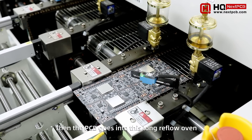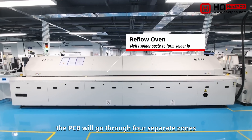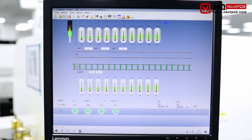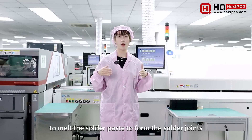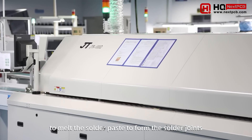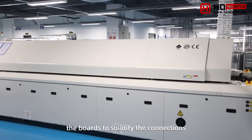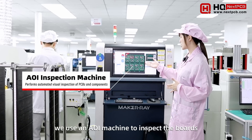The PCB then goes into this long reflow oven. Inside, the PCB board will go through four separate zones controlled at different temperatures. The objective of the reflow is to raise the temperature enough to melt the solder paste to form the solder joints, and then gradually cool the bond to solidify the connections.